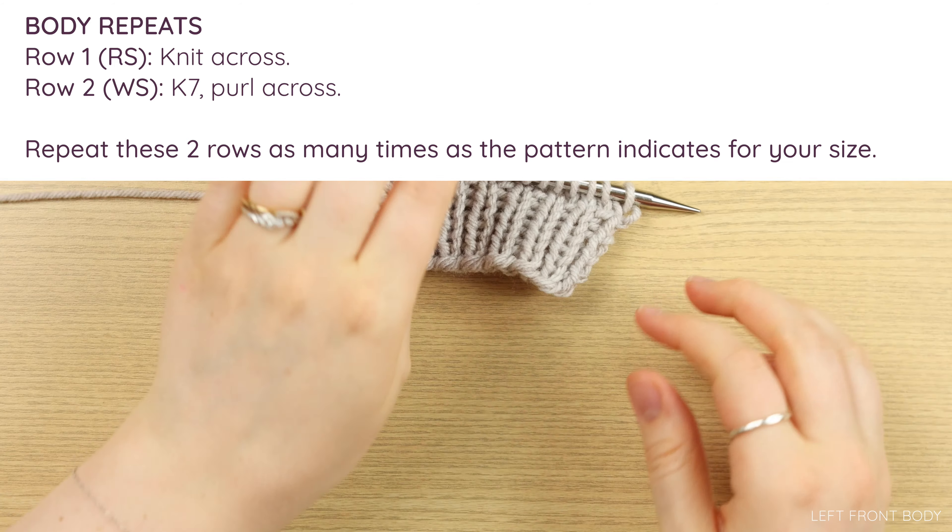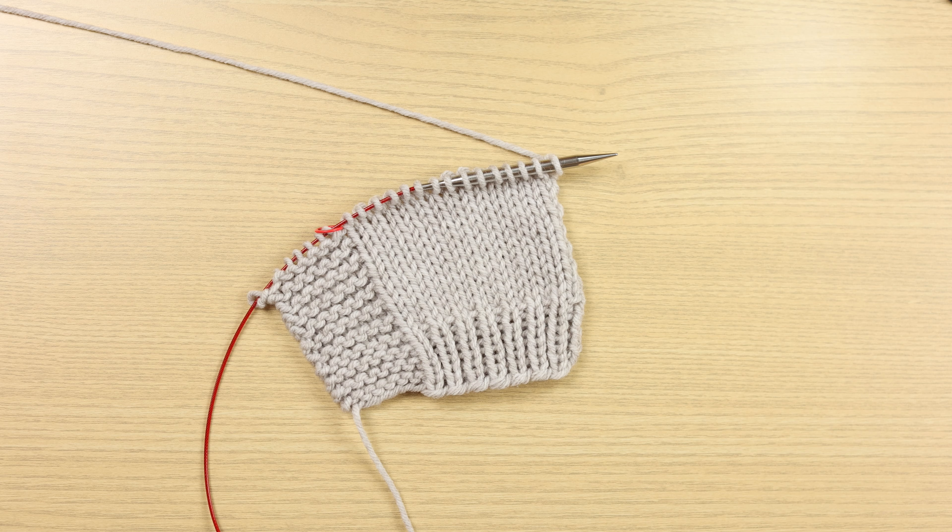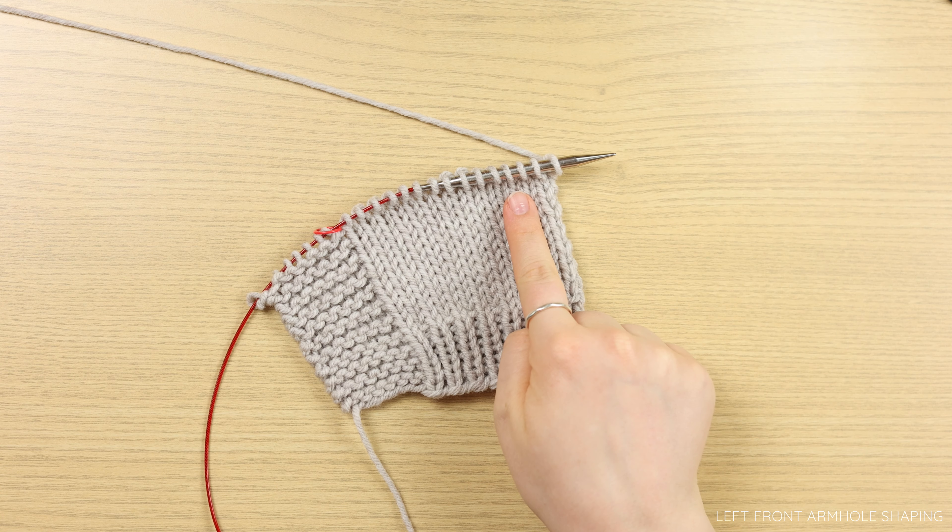The whole rest of your panel will be worked in the same way — all your right side rows will be knit rows and all your wrong side rows will be knitting the garter edging and then purling the rest of your stitches. Refer to your pattern to see how many times you want to knit this. If you've matched gauge, you can just go by the repeats. Go ahead and do all of those rows and I will meet you back here for the left front armhole shaping.